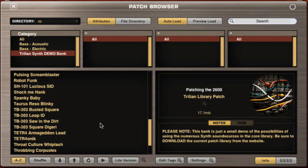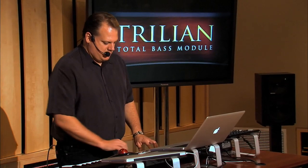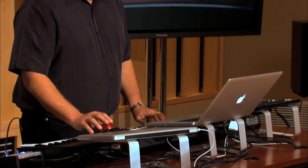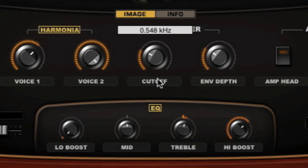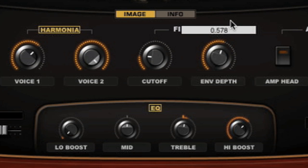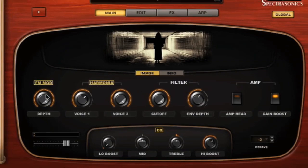This is a nice one for all your film score guys. So that gives you a little idea of what the synth part of Trillian is capable of.